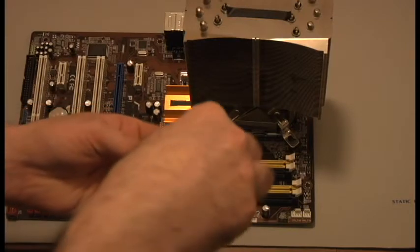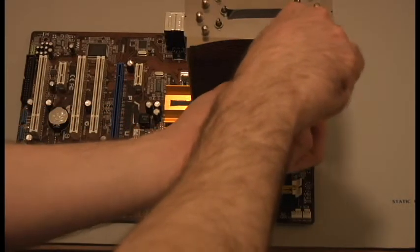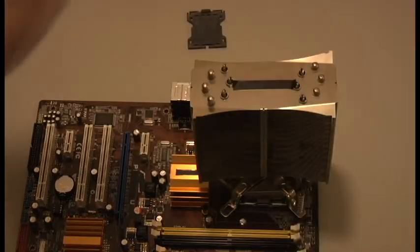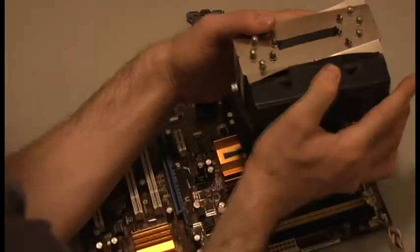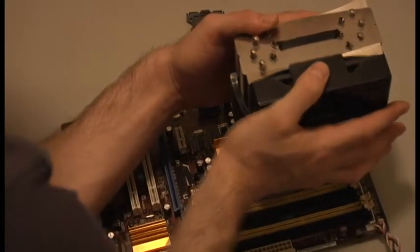Make sure to secure the mounting screws opposite from each other so that the pressure is evenly placed. Secure all the screws of the heatsink and then install the fan. Simply slide it into place until it clicks and then plug it into the fan header, keeping in mind the orientation of the plug.